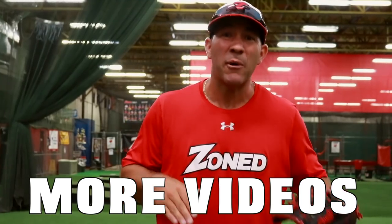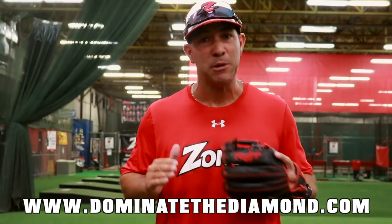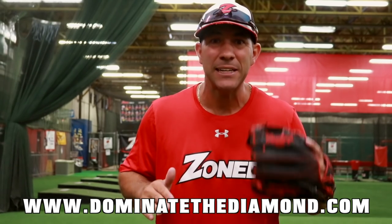If you enjoyed this video and want to see more like this, visit our website at www.dominatethediamond.com.